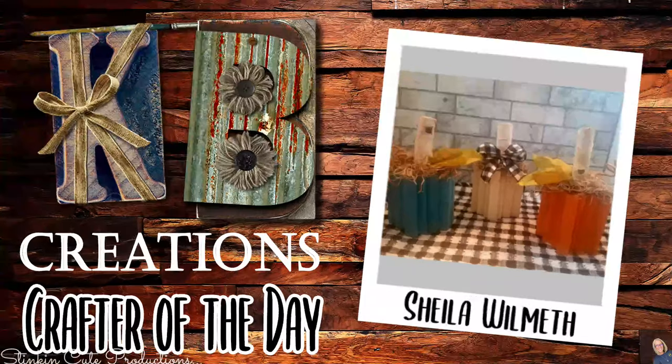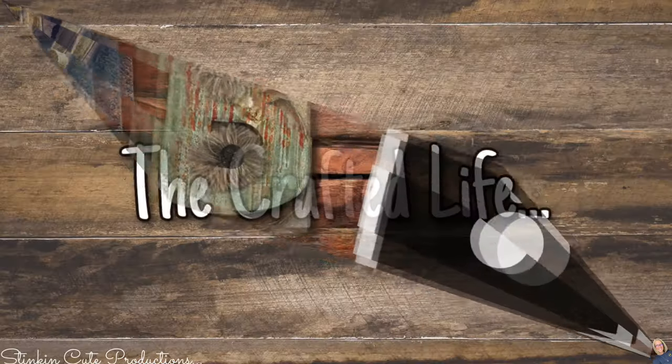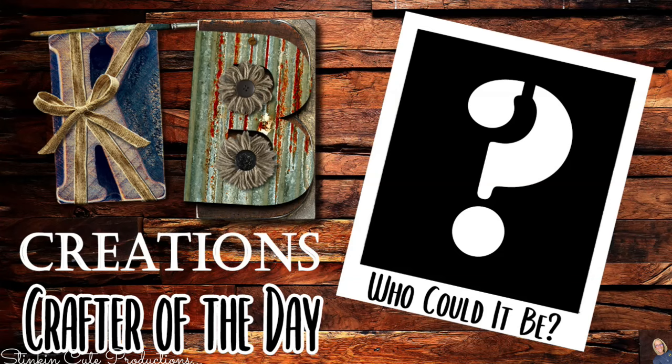Who is today's KB Creations Crafter of the Day? Well, it's going out to Sheila, who's bringing to us her recreation of my Jenga Blocks Pumpkins. Sheila, I am loving the addition of the white birch stems on the top. Thank you so much for sharing your recreation with us today. If you're interested in being featured as a crafter of the day in one of my videos, submit a picture of one of your recreations of a DIY that I've done to either Facebook or Instagram — you can DM it to me. Then you just simply have to look out for the end of each video to see if it's your DIY being featured. I say the next time you're in Dollar Tree, pick up a few of these items and do these DIYs with me and bring that holiday feel into your home too.